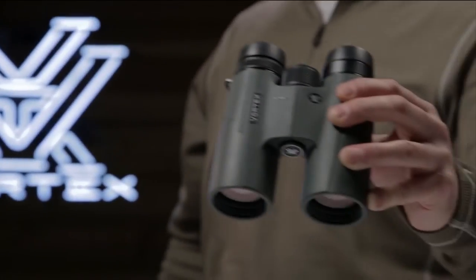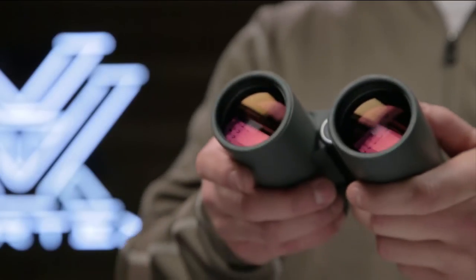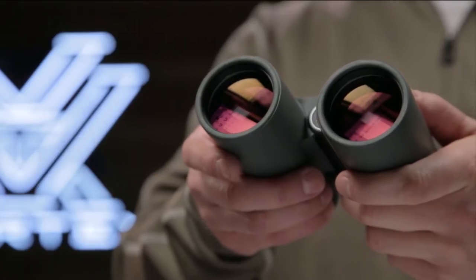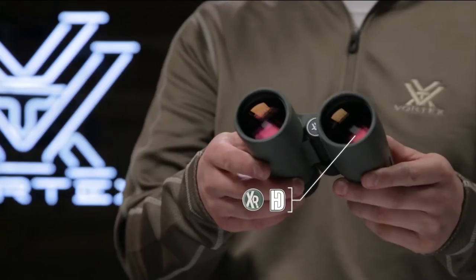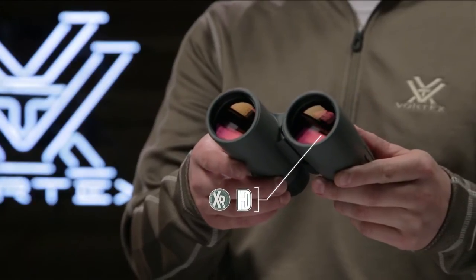This is the Viper HD. Viper HD binoculars have an advanced high density optical system with enhanced anti-reflective lens coatings for stunning image quality and top tier light transmission.